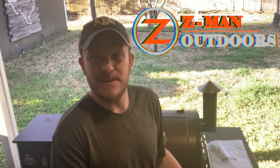Howdy y'all. Welcome back to Zeman Outdoors. Today I want to talk about a modification I am putting on my Pit Boss.